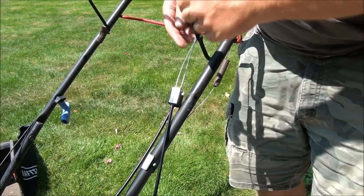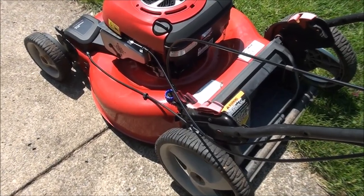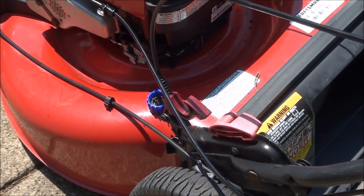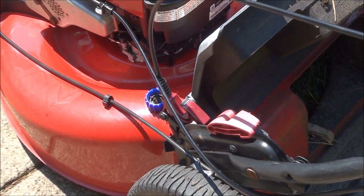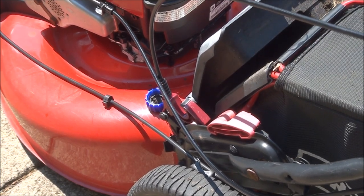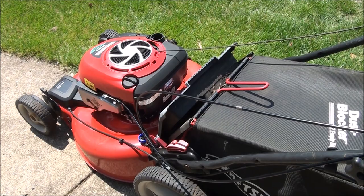This is the last piece you want to put in. If you want to know what this piece actually does — it's kind of a stupid design. When you raise the flap, it's supposed to keep the flap up so you can install the bag easier. Then to lower the flap, just push this down and it automatically closes. More parts to break, is what I see.